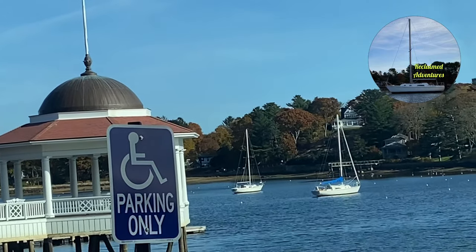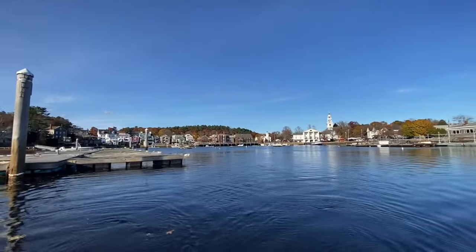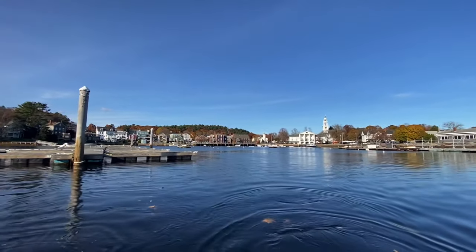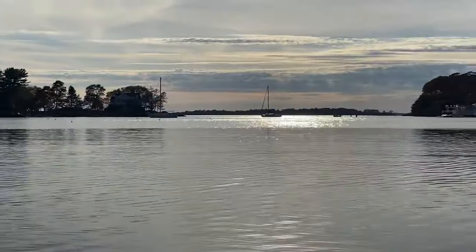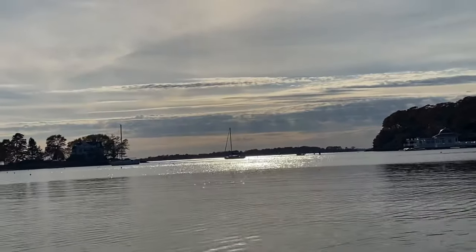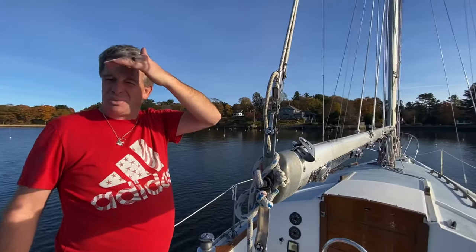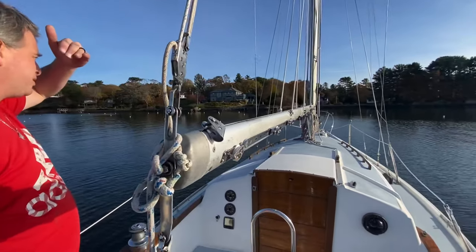All right, so that's our new boat! That's very exciting, it's so pretty. This reminds me of Camp Ellis a tiny bit. I'm excited — this is a 1973 Pearson 30-foot.